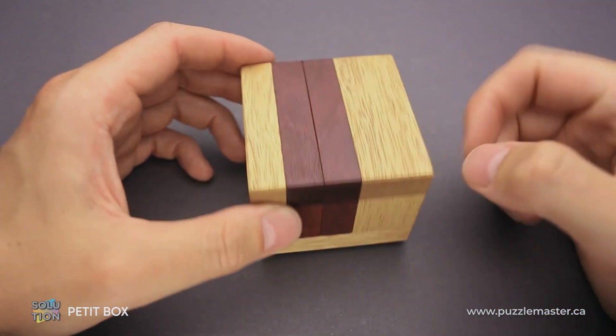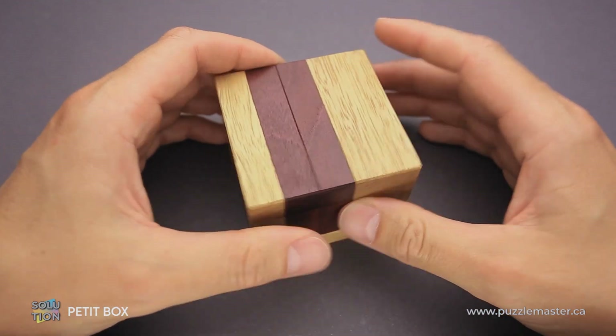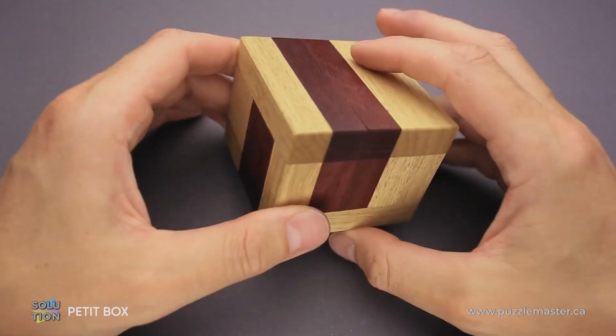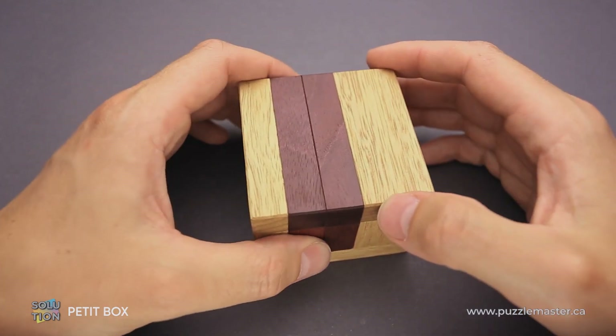Limba was used for the frame and Purple Heart for the parts. The difficulty level of this puzzle is nine out of ten on Puzzle Master's difficulty scale that runs from five to ten. And the goal of the puzzle is obviously to take it apart and reassemble it again.